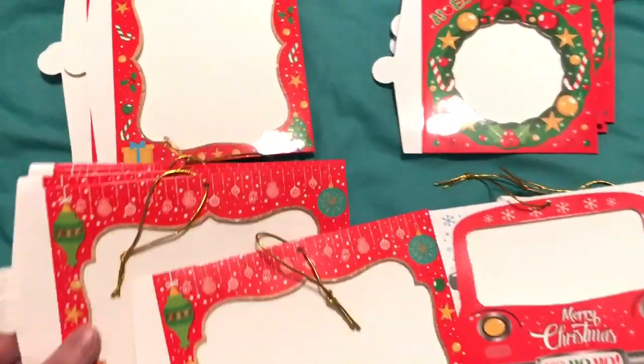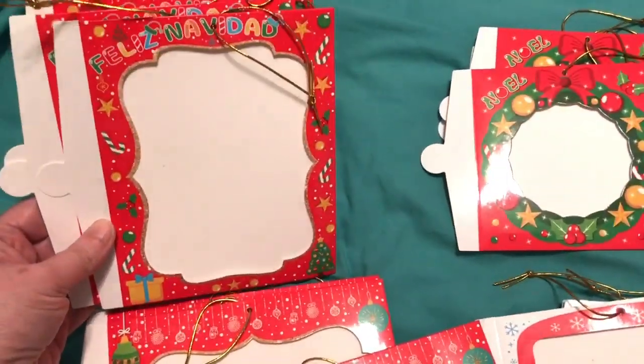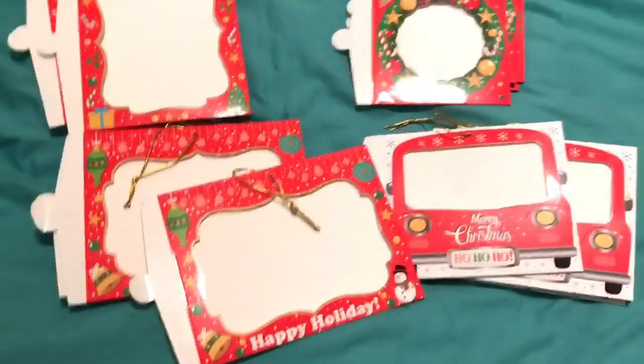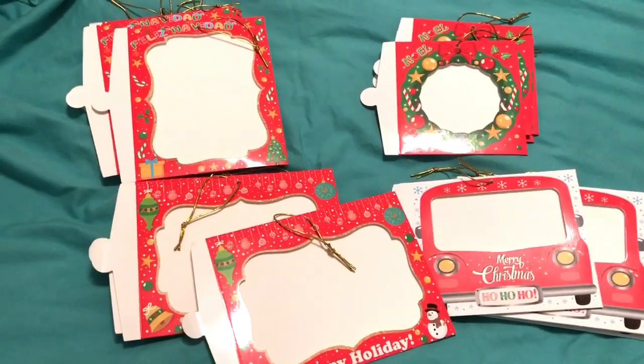I just wanted to show these off — they're really cute. This one actually says Feliz Navidad. But again, this was my favorite. They are so cute. I can't wait to show you guys how I use them later.